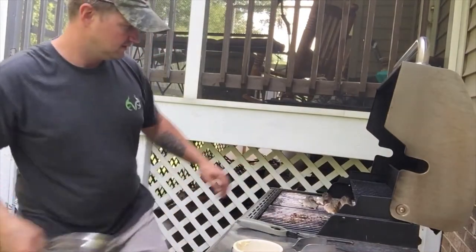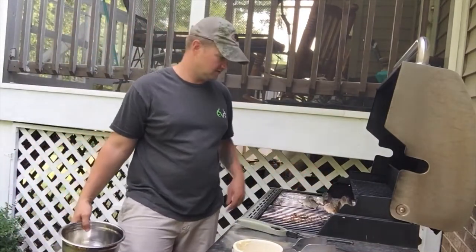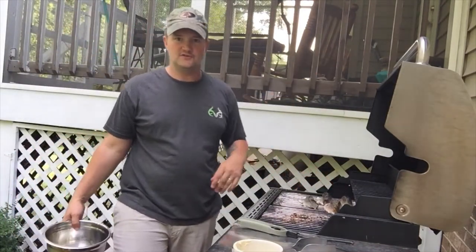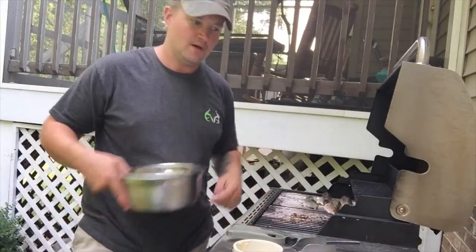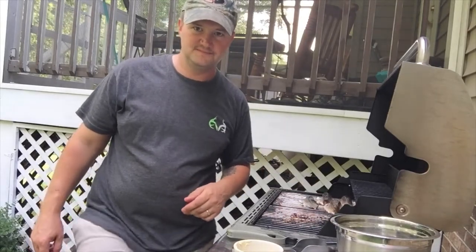See my trout right here on the grill. I'm going to close this down, and when I start to do the butter and flip them I'll be right back with you. Stick with me guys — we're gonna do this catch and cook brook trout.